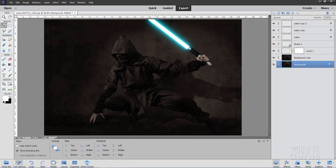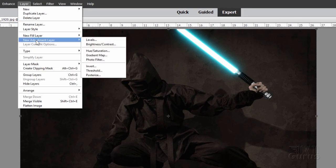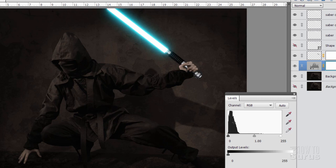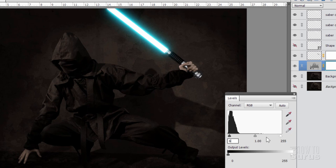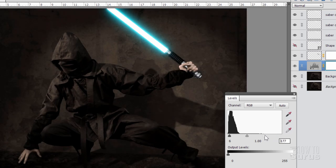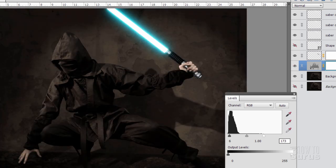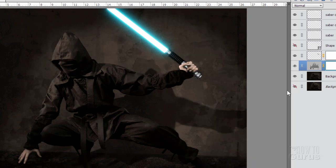The lightsaber is all done. Now let's work on the ninja background copy. I want to change the values just a bit so he's easier to see — a bit more contrast. Come down to New Adjustment Layer, Levels. You can see all the colors are at the black end. I'll change the darks to 6, leave the grays at 1, and move the whites in quite a ways — change to 173. Here's before and after: it just increases the contrast a bit and makes the layer easier to see.